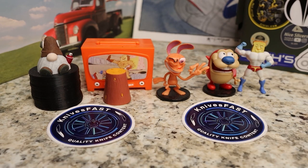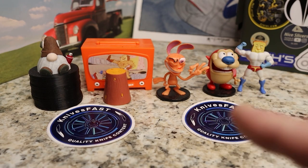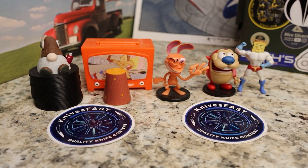Welcome back to the Knives Fast Channel. Everybody say hello to Ren and Stimpy, Powdered Toast Man, Log TV, and Choo Choo. Let's get started with today's video.